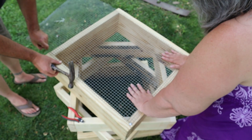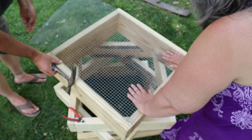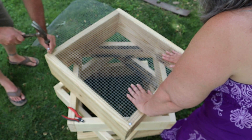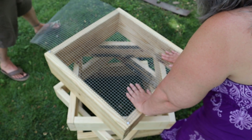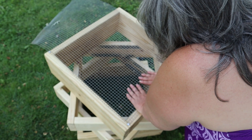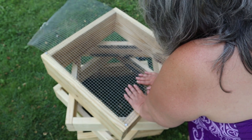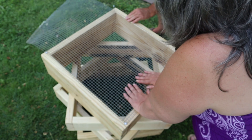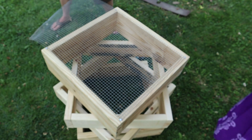Alright, let's make sure we've got them lined up here. How does that side look? About even? Okay. Well sure, I'll be more than happy to take a nail gun if you want to run out and buy me one.